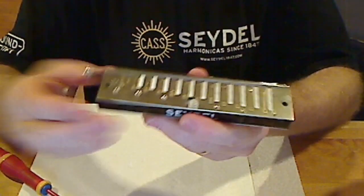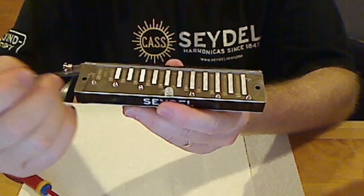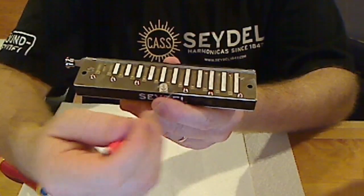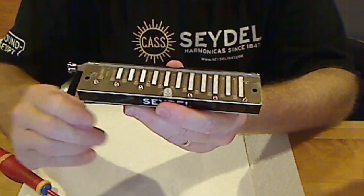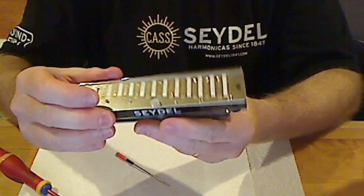In this video we won't cover more extensive disassembly, but if you were to do that, you have set screws here that keep the plate on, and then you have more permanent screws here — all of those would need to come out. Anyway, let's reassemble our Deluxe.